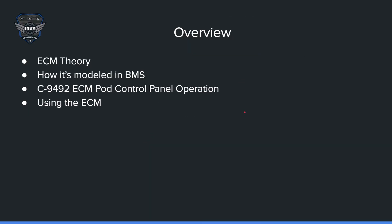The overview will cover ECM theory, how it's modeled in BMS, the C-9492 ECM Pod Control Panel operation, and also using the ECM with your HOTAS.